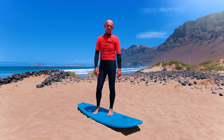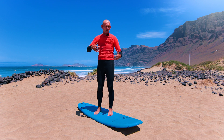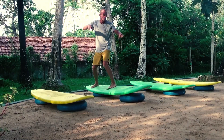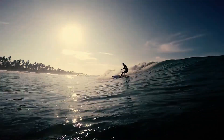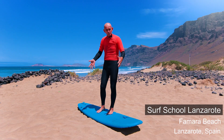Hi there, my name's Tim and this is Surf Insight. We've had a lot of questions recently about stance — what position should I be standing in while surfing, and also if you're practicing at home. So we're here on the lovely Famara Beach in Lanzarote and we're going to use a dummy board.